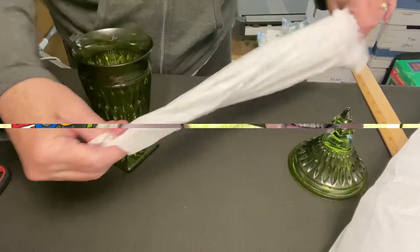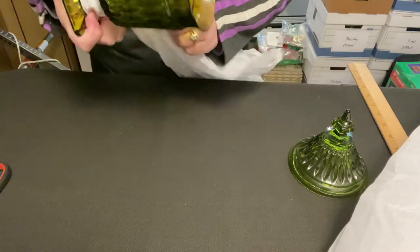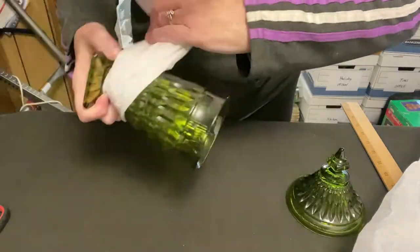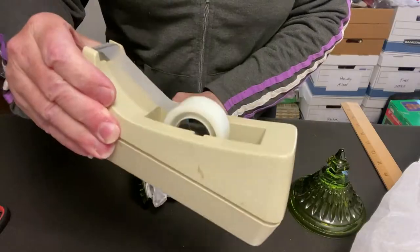I like to take a sheet of tissue paper from the corner and just run my hand down through it, kind of make it long and narrow so that I can wrap it around the fragile parts. For this I'm just using regular household tape.